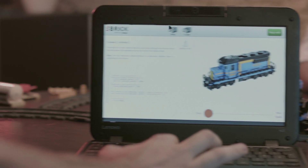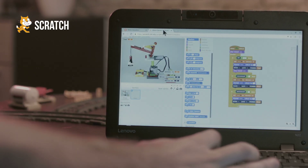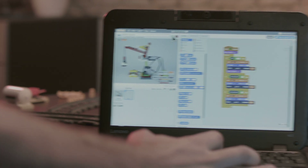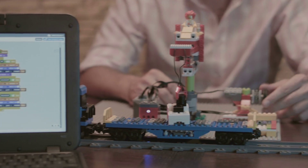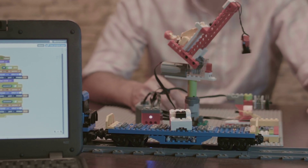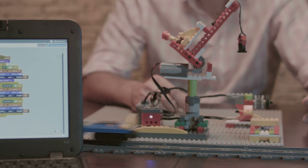Let's switch windows and move on to Scratch. We run the code, turn the tilt sensor to raise the crane, and it then returns to its resting position and the train pulls away.